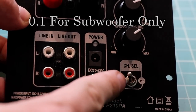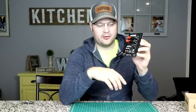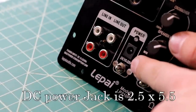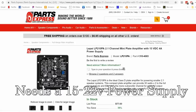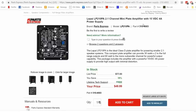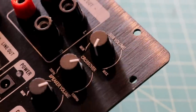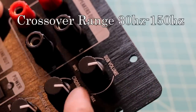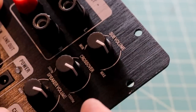There's a switch that toggles between a 2.1 and a 0.1 output, and there's also a power switch. You're going to notice there's a DC power adapter port — it does not come with a power adapter, though Parts Express does sell a kit that supplies one with it. There are three potentiometers, each clearly labeled: one for sub volume, one for crossover frequency which crosses over your subwoofer, and the last for speaker volume.